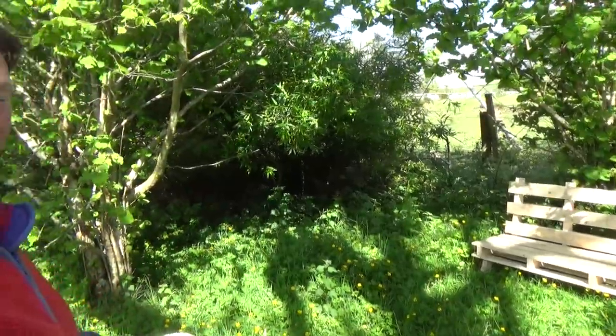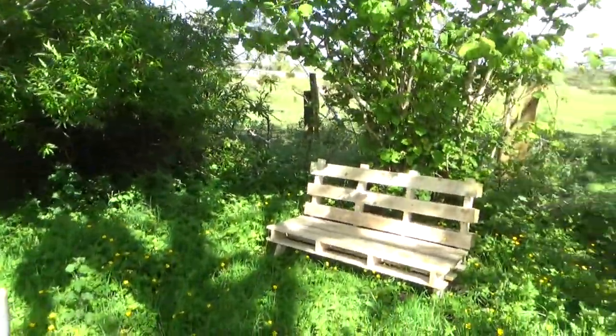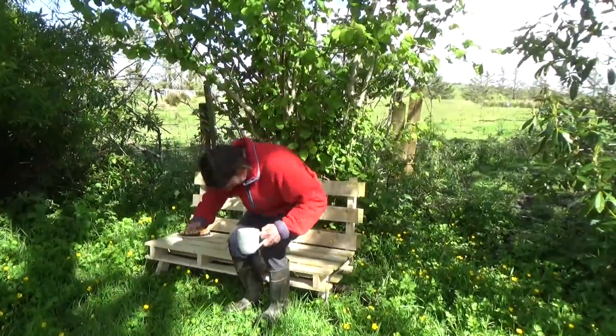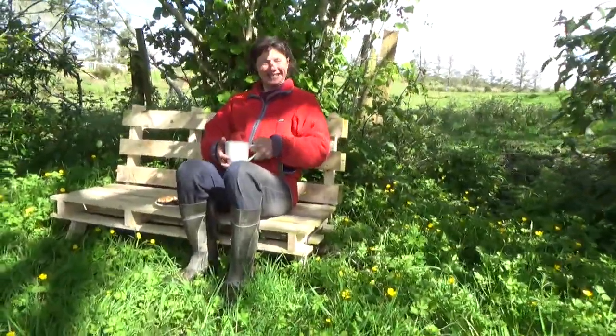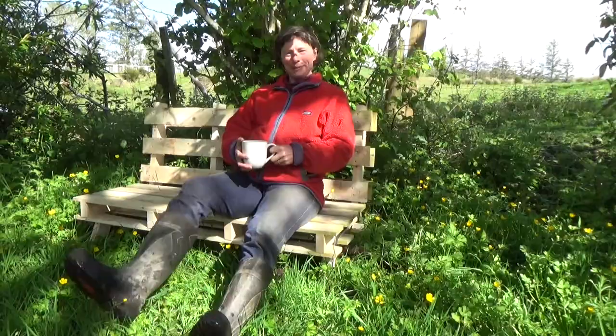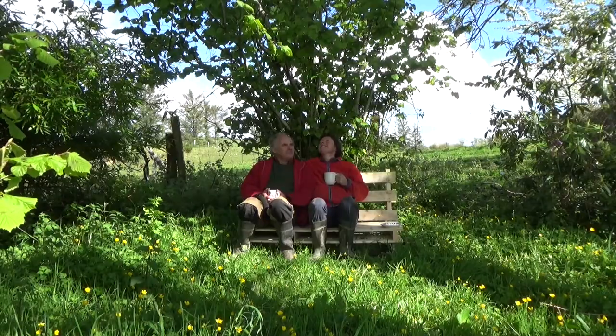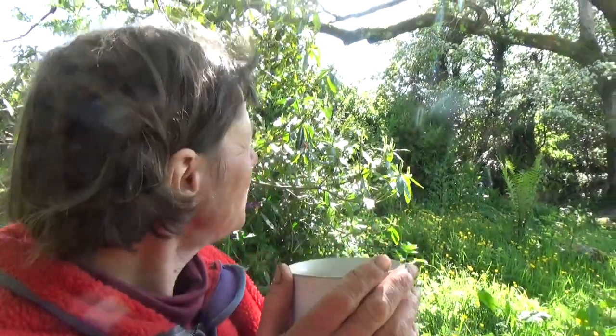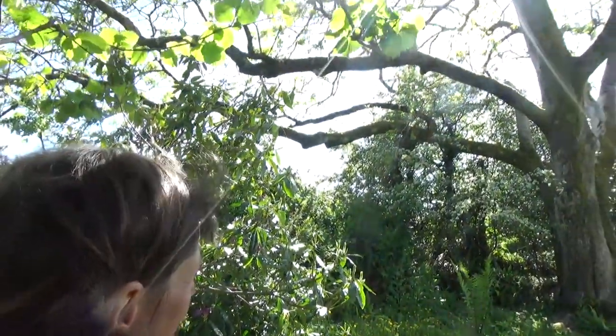Oh, look, there's a bench there! Brilliant. Come on, let's sit down here and have our tea. Let's do just that. What do you think? It's just perfect. Lovely tea. Well done. Chilly enough, isn't it?